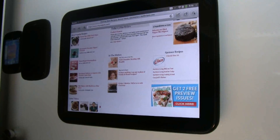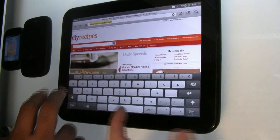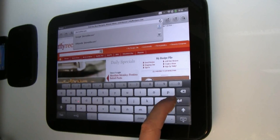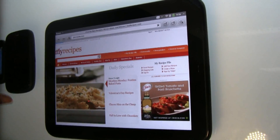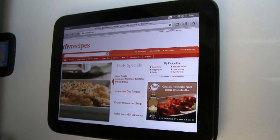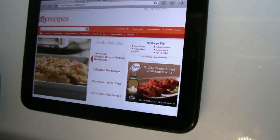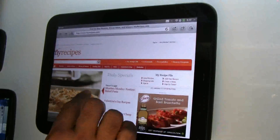The browser is a full browser — it's HTML5 supporting web and Flash. We'll see how fast it loads since the Wi-Fi here is really slow. Let me show you one more thing: you can pinch to zoom, just like that. Very nice.